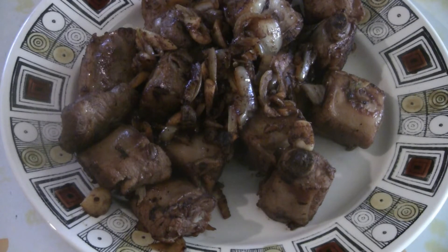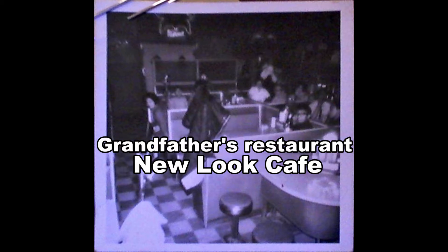This is a recipe for dry garlic spare ribs, just like the way we used to make it at my grandfather's restaurant and my dad's restaurant. It's a popular dish.